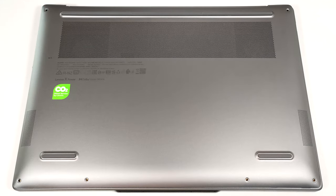Hello, this is Nick from Laptop Media, and today we will show you how to open the 14-inch Gen 9 version of the Lenovo Yoga Pro 7i.